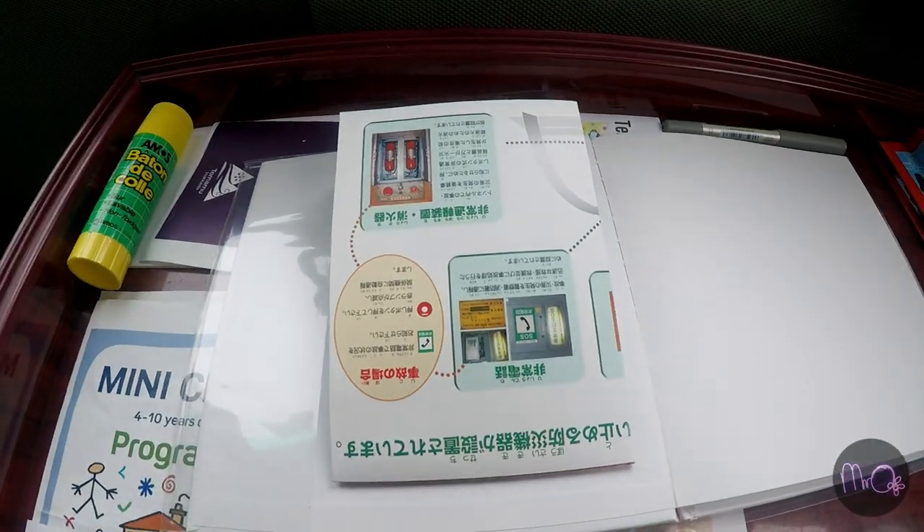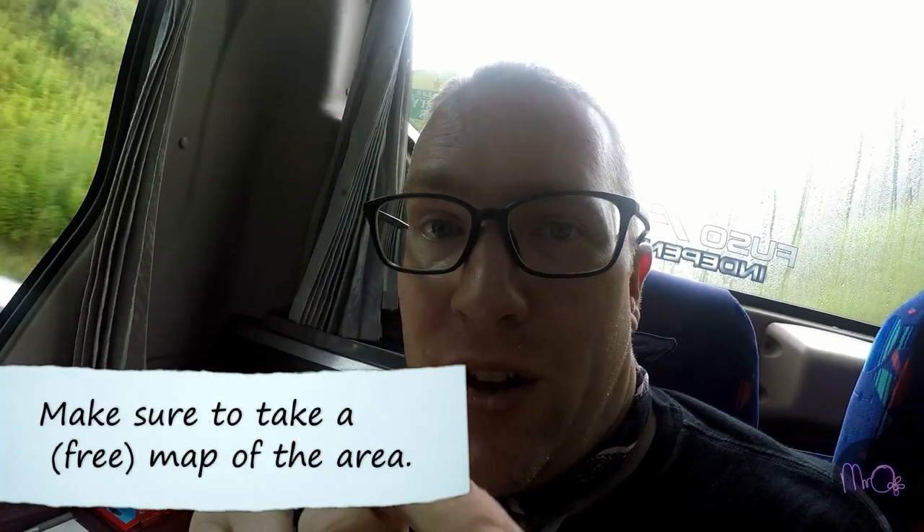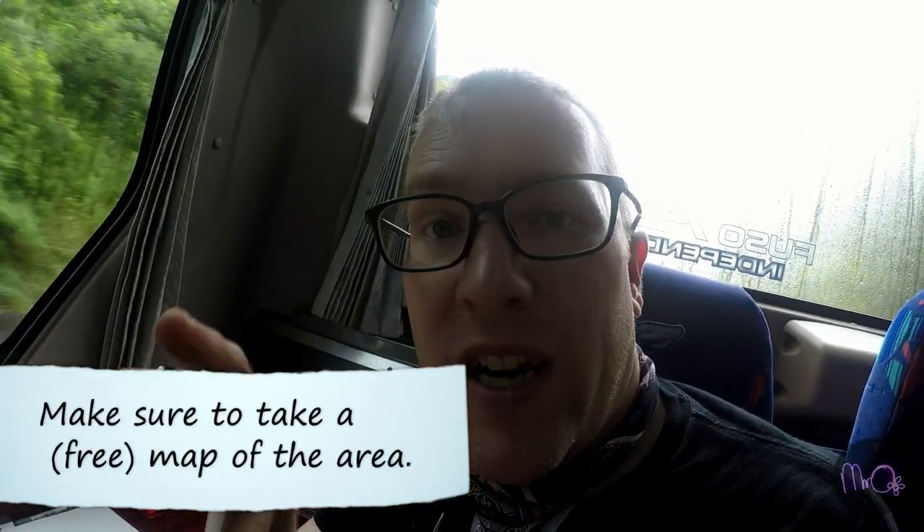Another good tip: at some point during your holiday, make sure you pick up a map of either the country, the state, the region, or the island you're in. For me, I'm in Hokkaido, Japan, which is an island, so I picked up a map of Hokkaido and that goes right in the first page of my scrapbook.